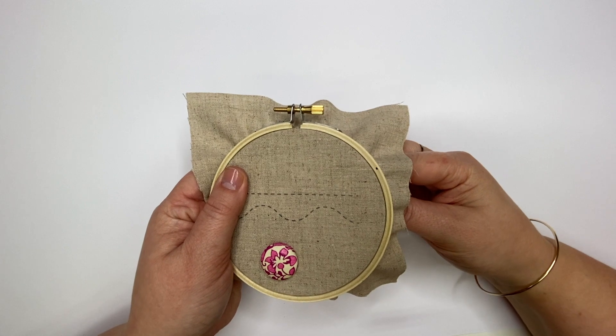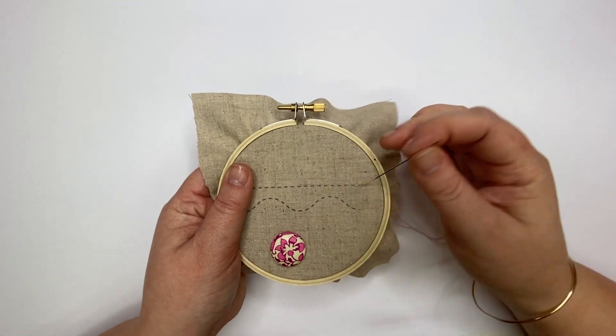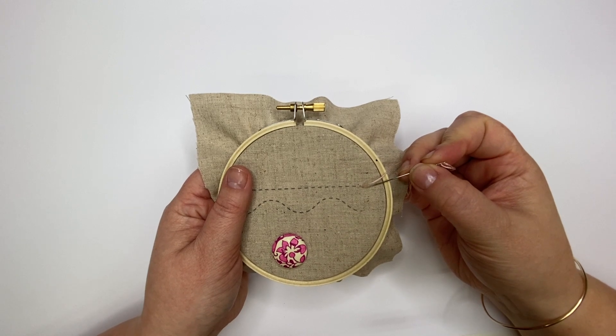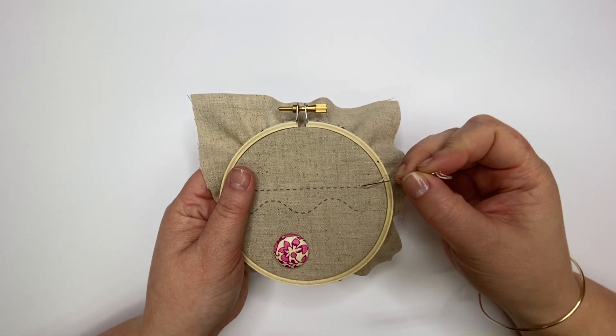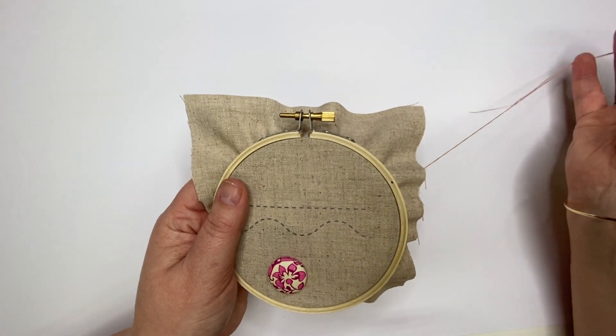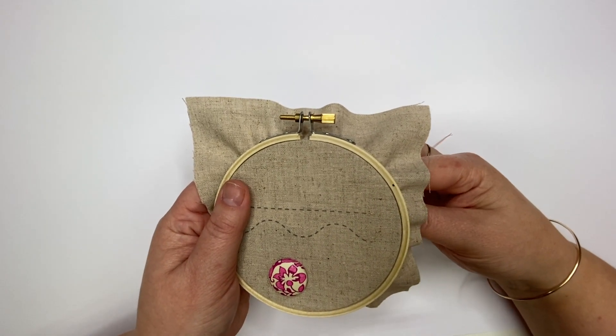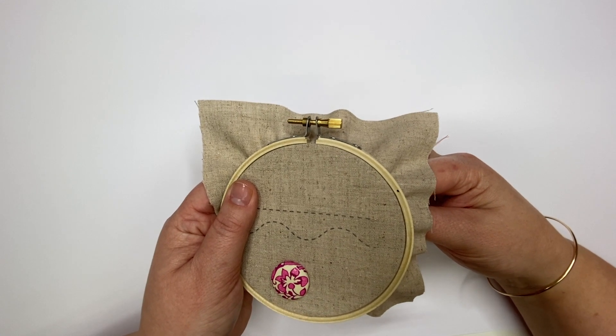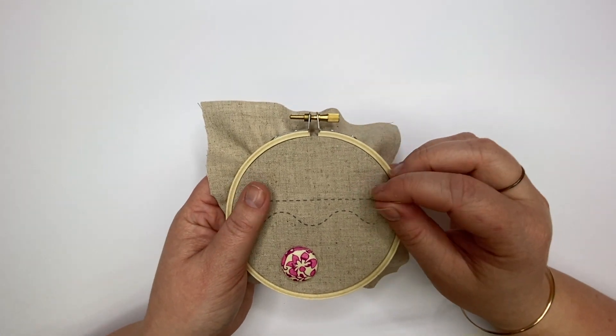To start, bring your needle up at the starting point and take your needle and thread back through after a short distance to create a single stitch. Bring your needle back up a short distance from the end of your stitch and repeat again.